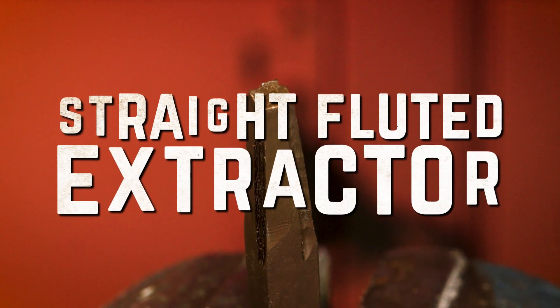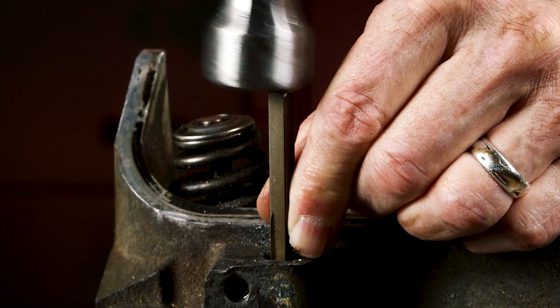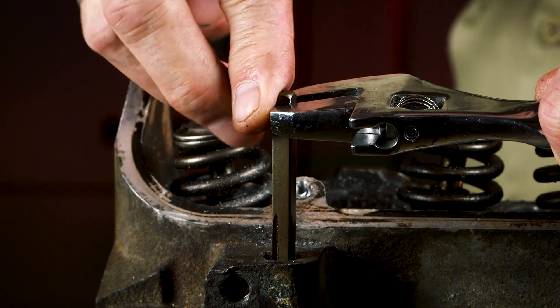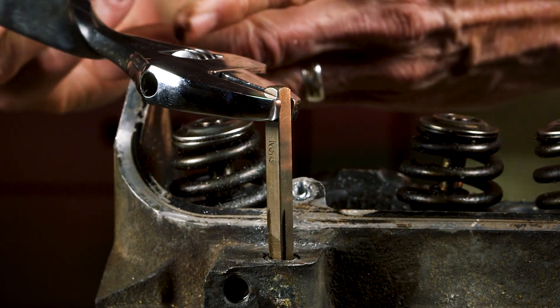If you look at this Super Primaloy SP Plus Screw Extractor, it has straight flutes. These won't dig in for that extra bit of grip when removing a fastener like the spiral flute design, but it also won't apply additional expansion pressure to the fastener it's trying to extract.